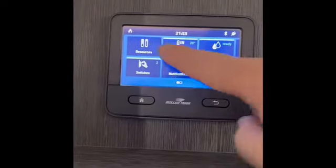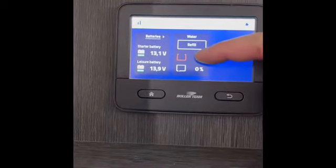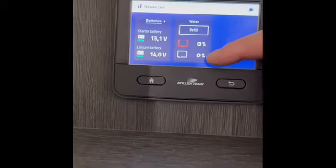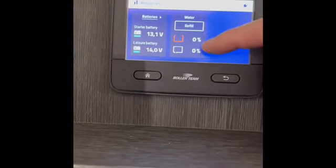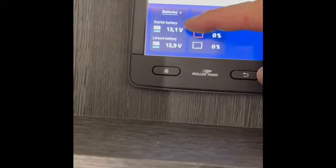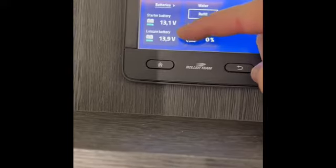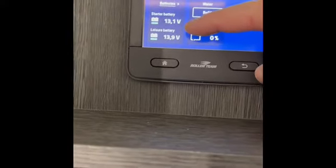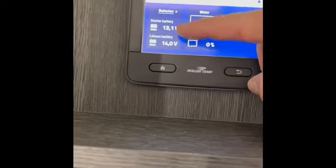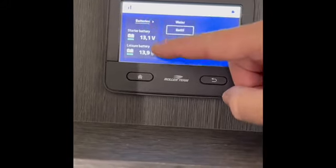Back on the main screen, press 'Resources'. You can see the grey water waste and fresh water levels — both at zero just now. Once you fill up fresh water, the percentage will update, and as you use water the grey level will rise, telling you when to empty your grey water. On the right side, the vehicle battery is at 13.1 volts — absolutely fine — and the leisure battery is at 13.9 volts, which is spot on. If you're doing wild camping and not plugged into a caravan site, keep an eye on your leisure battery. There is a solar panel on the roof to keep it topped up.